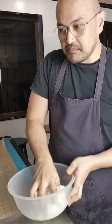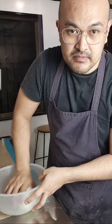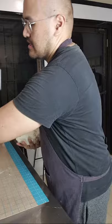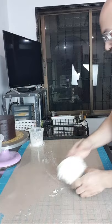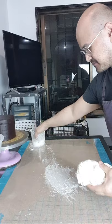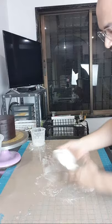Ito na yung fondant natin — in-extend ko siya kasi medyo matigas pa after 30 seconds kasi matagal na siya. Malambot na siya, madali na siyang masahin. Pwede kayo mabili ng store-bought o laging gawa from scratch. Bukod sa mura siya, marami ka pang mako-cover sa isang recipe. Itong marshmallow fondant natin medyo malagkit siya — kaya corn starch. Hindi ako gagamit ng shortening, sa corn starch lang.